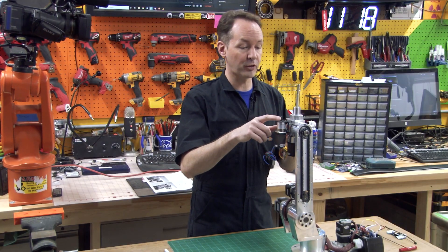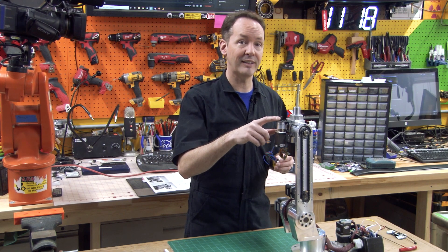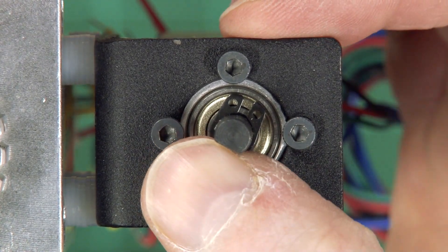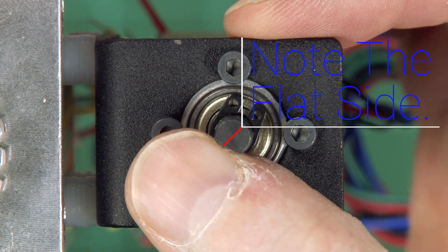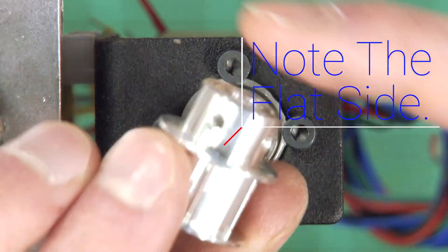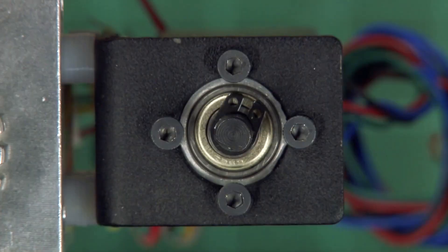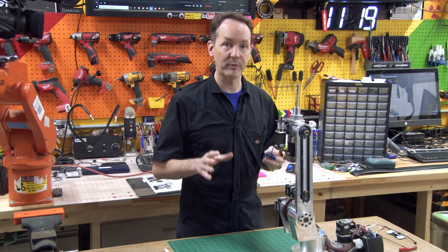As you look at the motor shaft you'll notice it's not round. As we look down on it you can see it's D-shaped — it's got a flat spot. On your pulley you'll notice there are two different holes in it. You want to line one of those holes up to the flat spot.